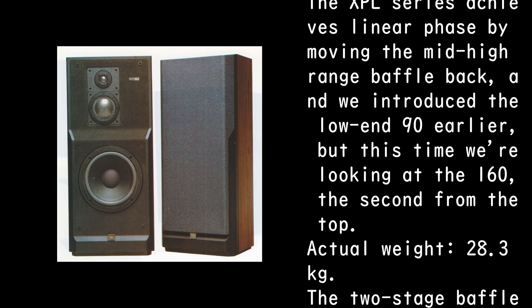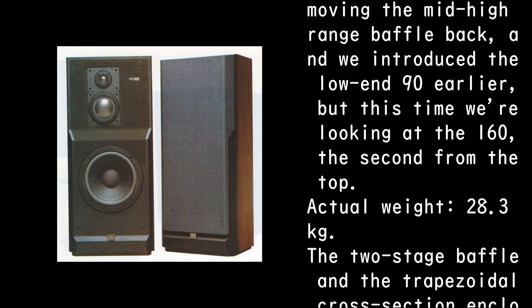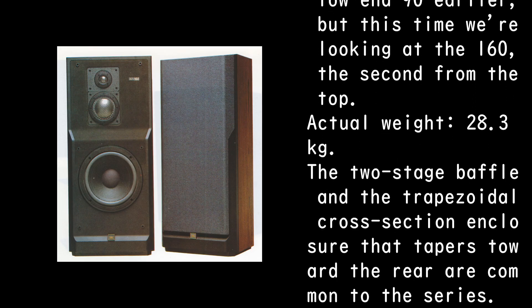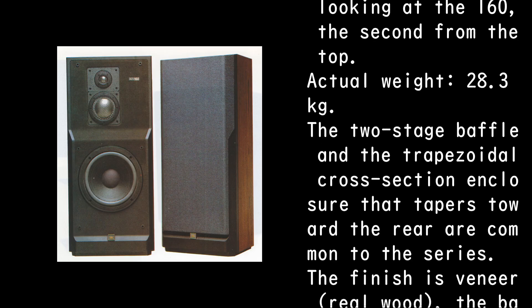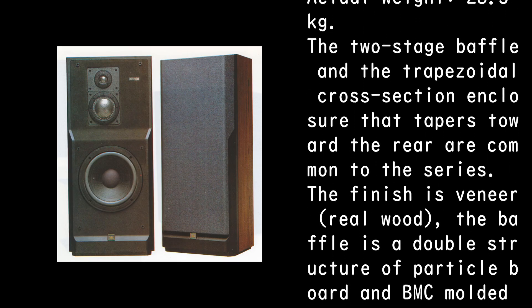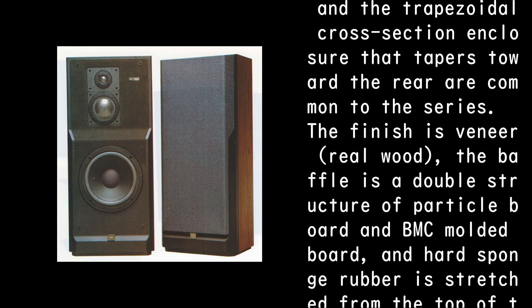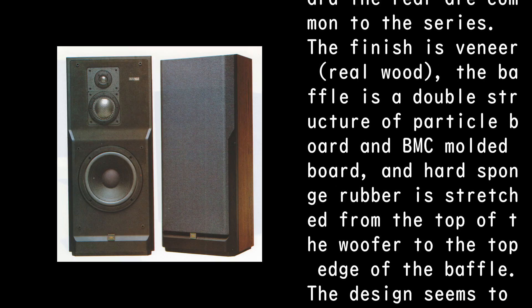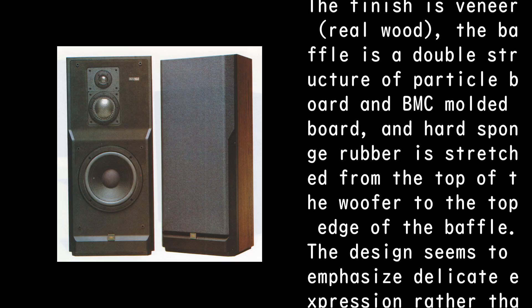Actual weight: 28.3 kilograms. The two-stage baffle and the trapezoidal cross-section enclosure that tapers toward the rear are common to the series. The finish is veneer real wood. The baffle is a double structure of particle board and BMC molded board, and hard sponge rubber is stretched from the top of the woofer to the top edge of the baffle.